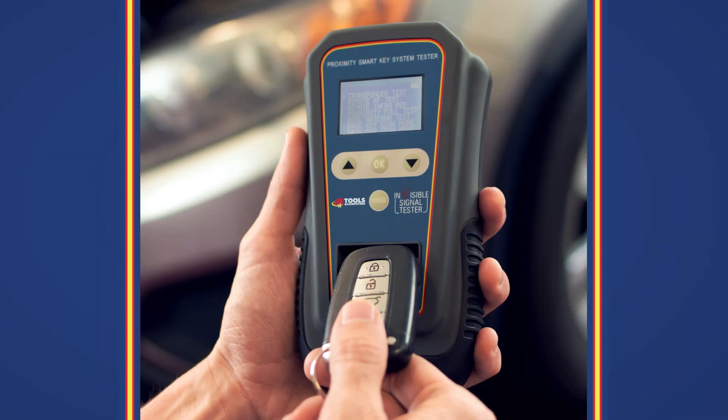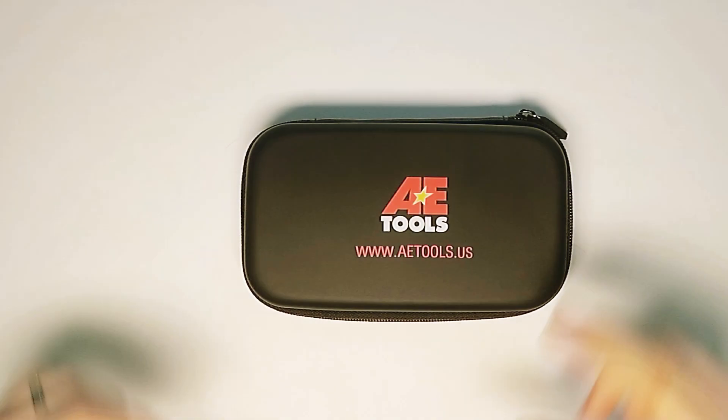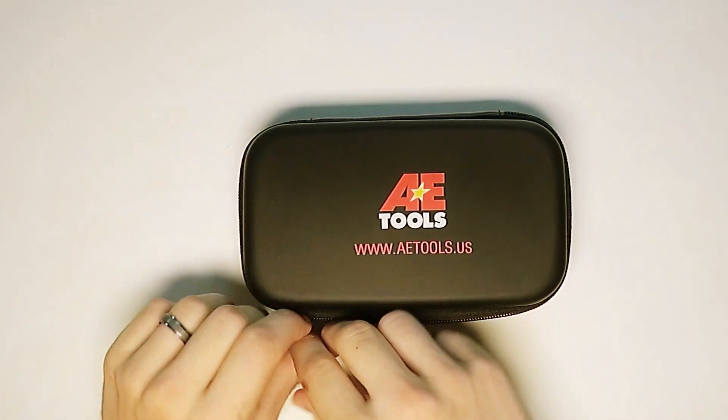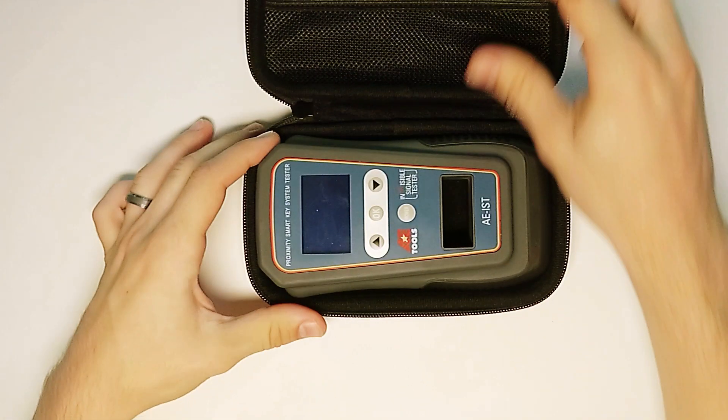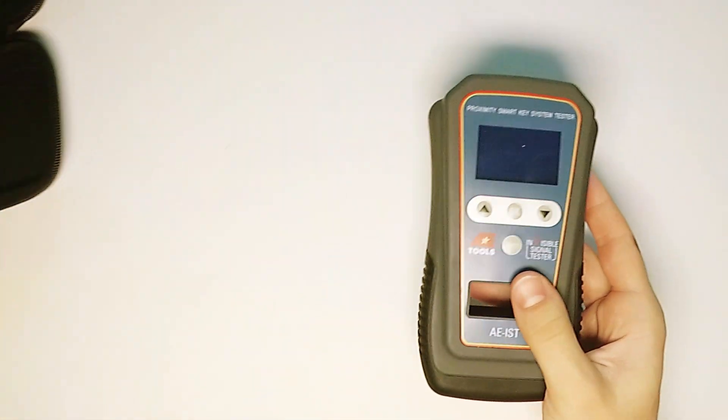In this video, I will be going through the general operation of the AETools Invisible Signal Tester. The signal tester includes a carrying case, which is good for storage. Go ahead and open that up and find the Proximity Smart Key System Tester.